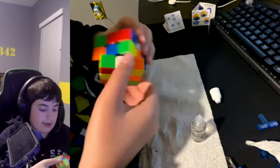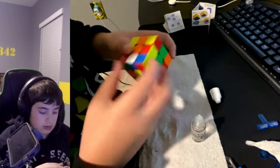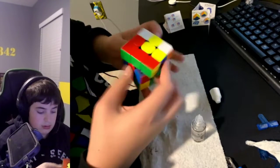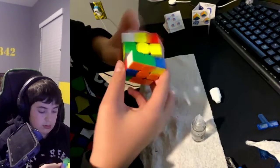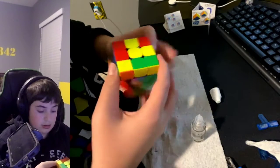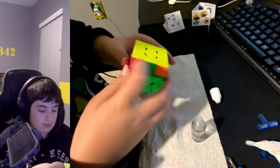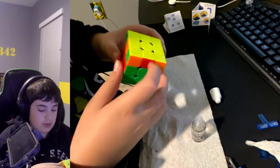Oh, that's much better. So much better — I'm glad I did that. So smooth.